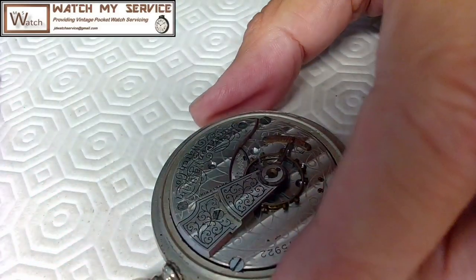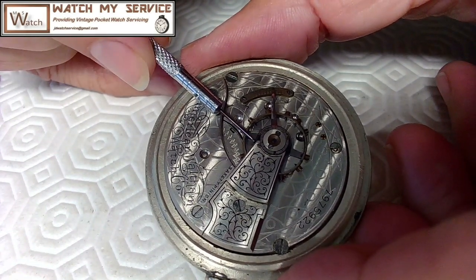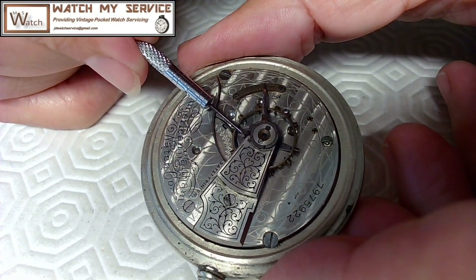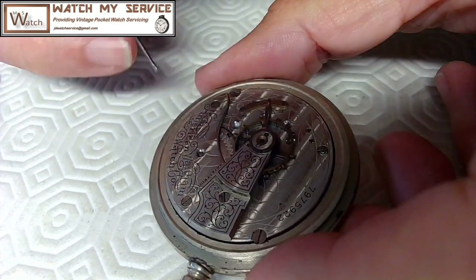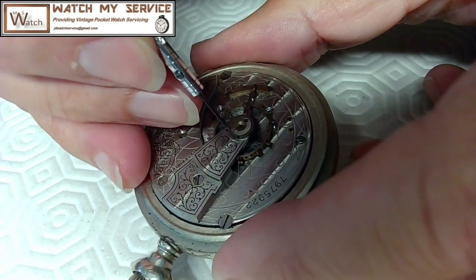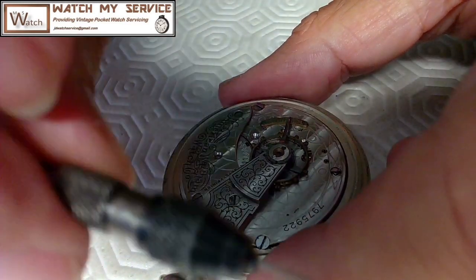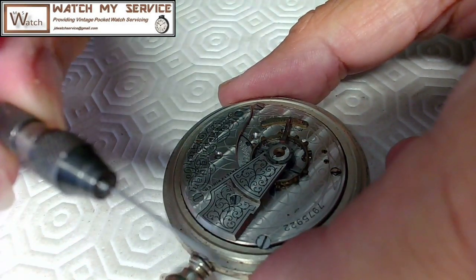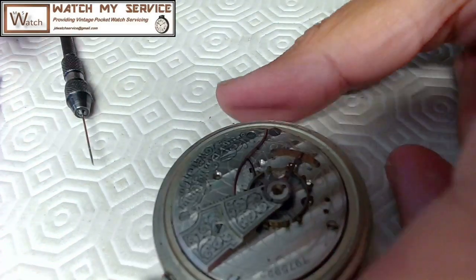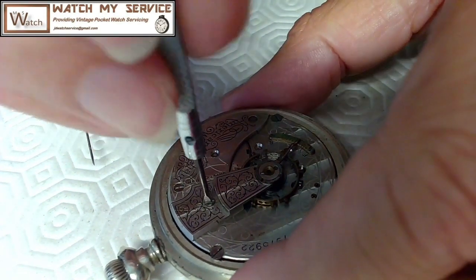I can see what it is now — I'll grab a screwdriver and loosen the stud. I should be able to poke that stud straight down. I have a needle installed in one of these holders so I can poke things out very precisely. Now I'll remove the balance cock from this old American Waltham watch.